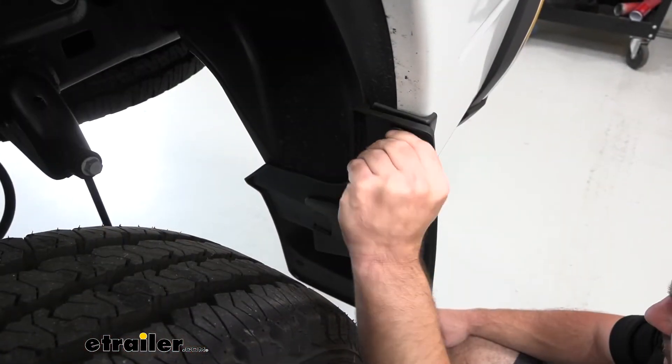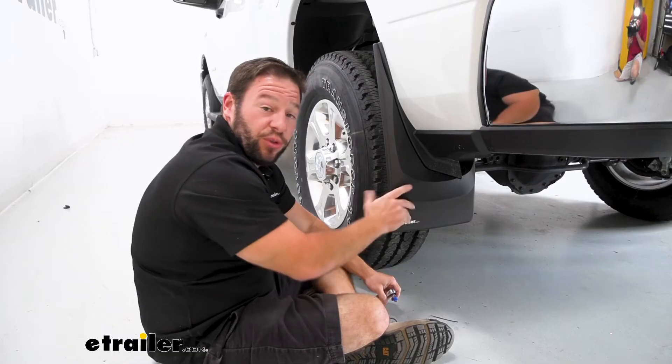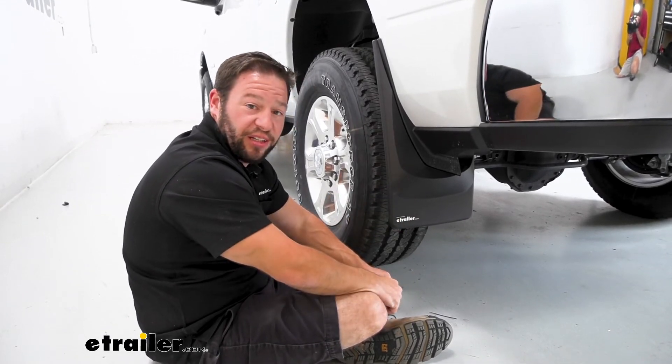Then we'll reinstall our hex head screws. With those fully tightened, we're going to repeat the same process on the passenger side.